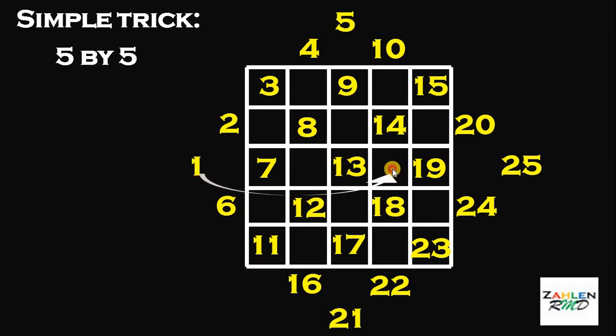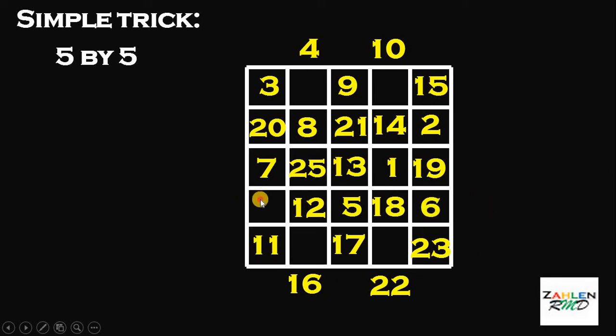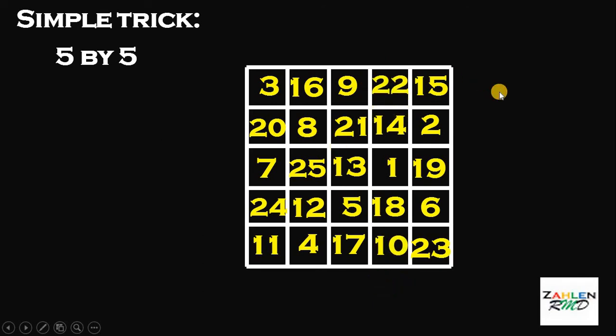This 1 goes to this position. This 25 goes to the other position. Next, do the pattern. This 5 goes to this position. This 21 goes to this position between 8 and 14. This 2 goes to this position between 15 and 19. This 20 goes to the other way around. This 6 goes to this position between 19 and 23. And this 24 goes to the other position. This 4 goes to the bottom part. This 16 goes to the upper part. This 10 goes to the bottom part. And this 22 goes to the last position. And there you go — this is a magic square. When you add all numbers on each row, each column, and each diagonal, you get the same result, equal to 55. Therefore, we have a magic 5x5 square.